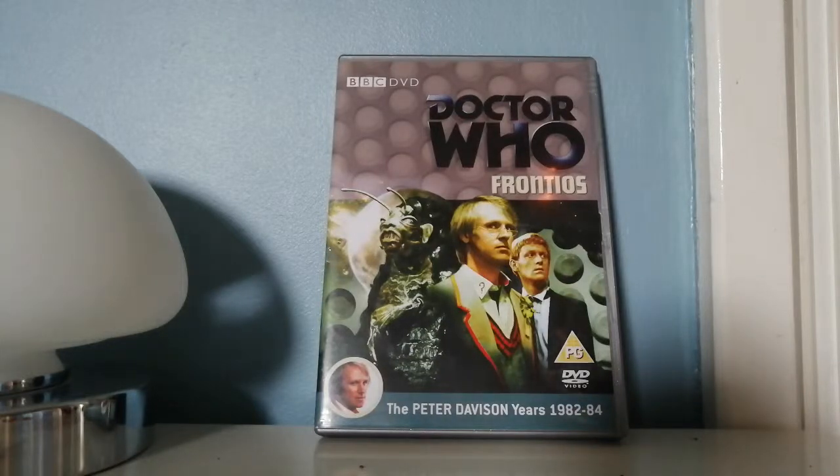Hello everyone, welcome back to another video. In this video, as you can probably tell by the title and what's in front of you, I'm going to be reviewing Frontios.